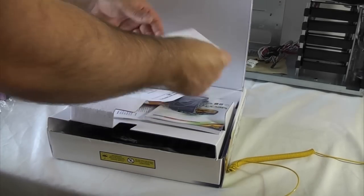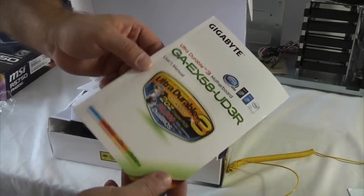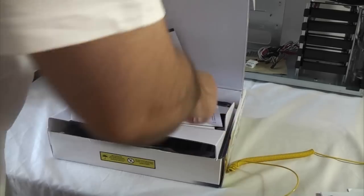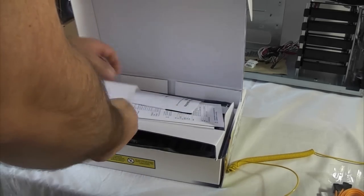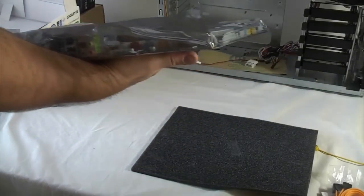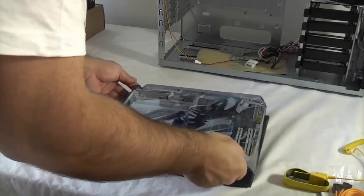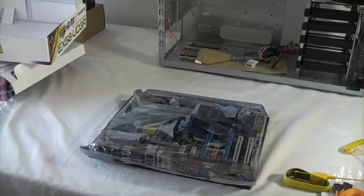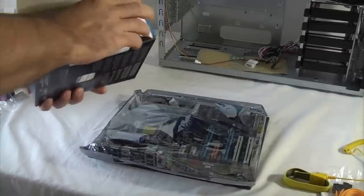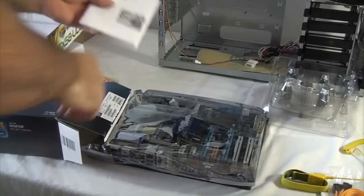We're just going to take the components out of the motherboard box now. That's the drivers disc which we'll need later, and that's the manual. I actually took this manual out last night and read it, so I know exactly what I'm doing — it's always a good idea to read it before you start. I've got an IDE cable there and four SATA cables. And then this is the processor we're going to be using, which is an Intel Core i7. I've also read the instructions for that as well.